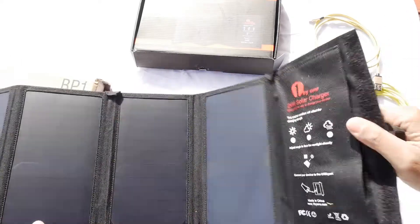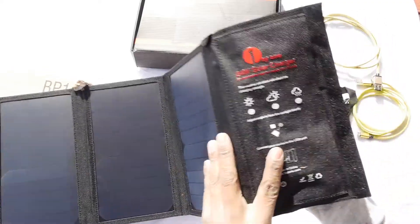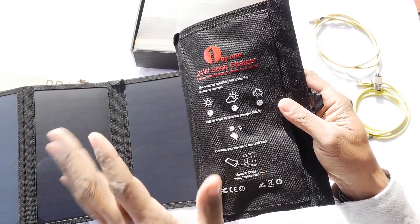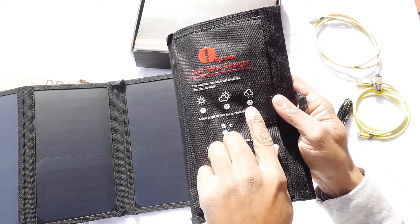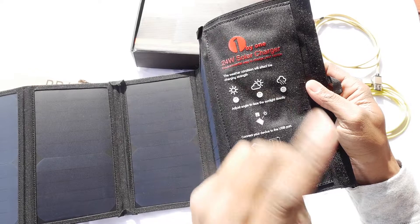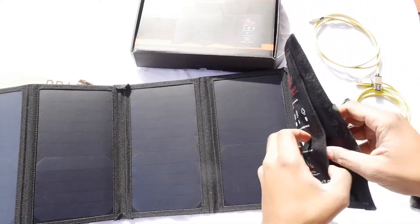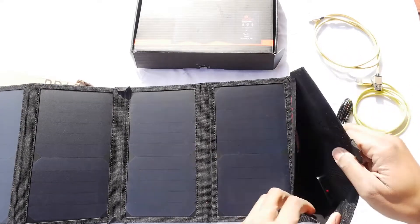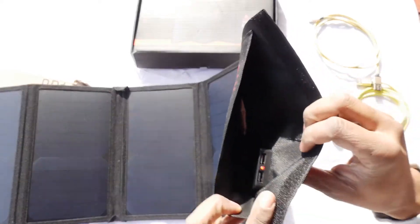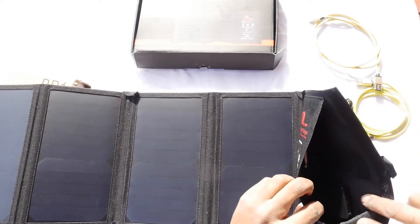In here it says the weather conditions will affect the charging strength. You need full sunlight — a cloudy day or a rainy day, it's not going to charge well. It says to adjust the angle to face sunlight directly, so I would have to face it that way since my sun is directly that way. Then it says connect your devices to the USB port. Once we open this pocket, you can see the USB ports inside. I'm just facing it into the sunlight so you can see — and there are your USB ports inside.